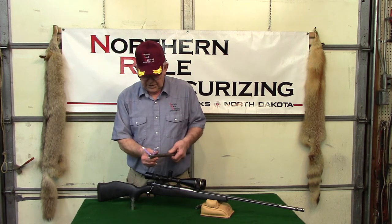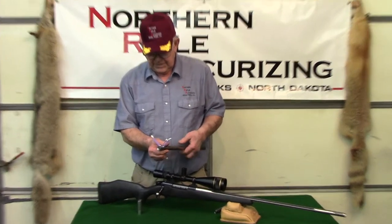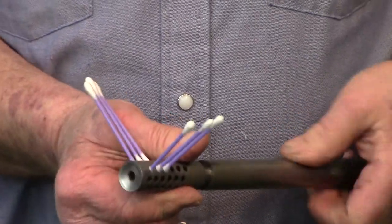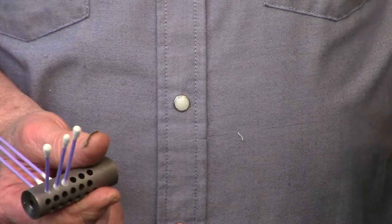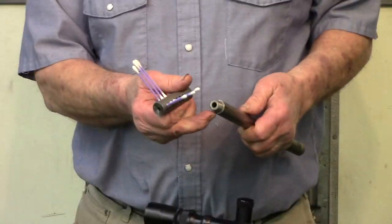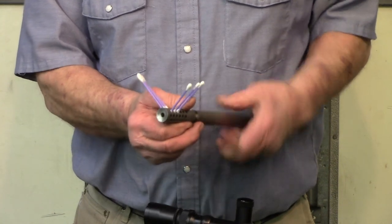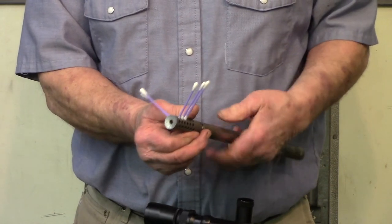If you want to take it off, all you do is simply screw it off. We've got thread caps — you can put a thread cap on there — but most of the time you'll want to leave it on there.